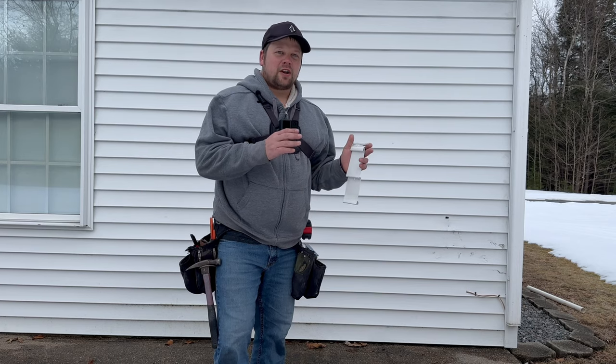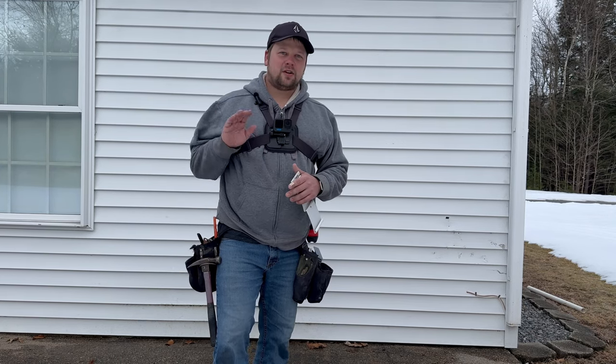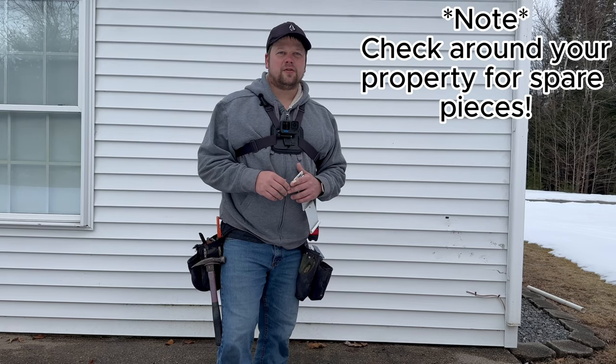So in this video, I'm going to show you how to identify the type and style of siding that you have. In the next video, I'm going to show you how to replace it.